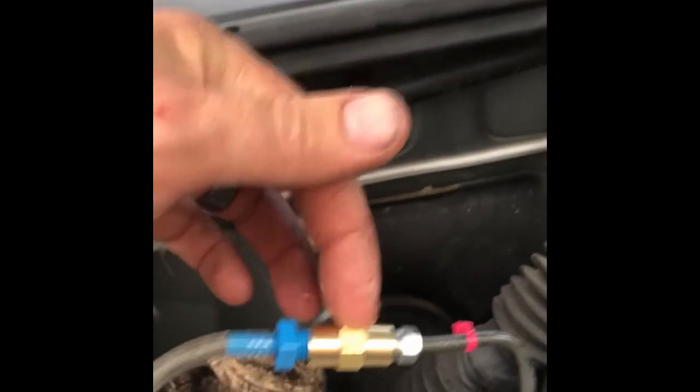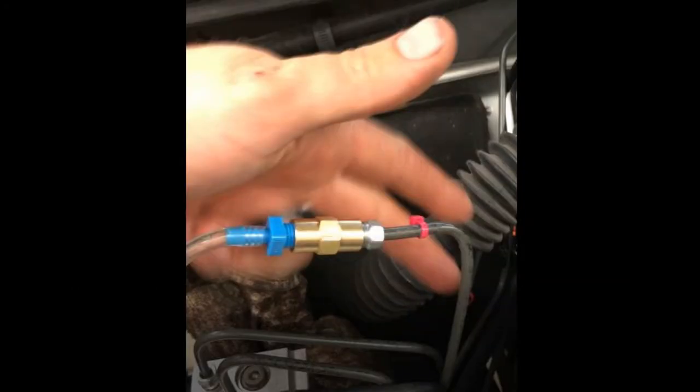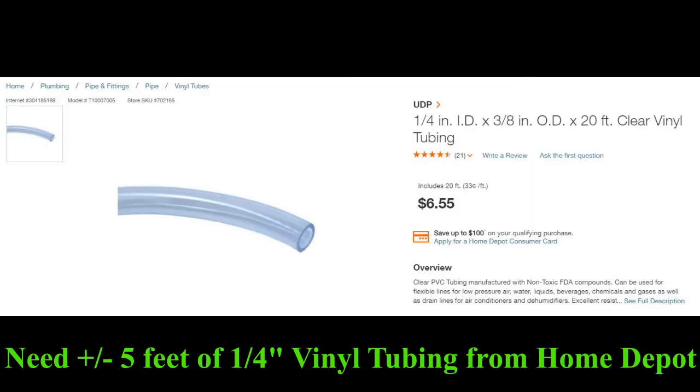I went to Home Depot and grabbed some quarter inch vinyl tubing, and in conjunction with this — this is the part you need to do this. To make this connection you'll need to get a brake bleeder kit that will have miscellaneous sizes and connections, like that blue piece there. The union is for a Toyota — you'll have to pay attention and find out for your vehicle what type of flare or fitting you have. For this Toyota at least, it's an inverted flare union, threaded M10 by 1. The vinyl tubing I got from Home Depot — I can't guarantee it won't break down over time since brake fluid is pretty corrosive, but this is what I used.